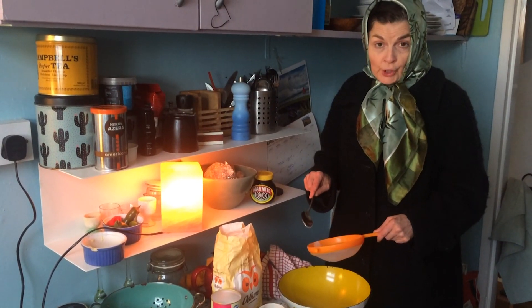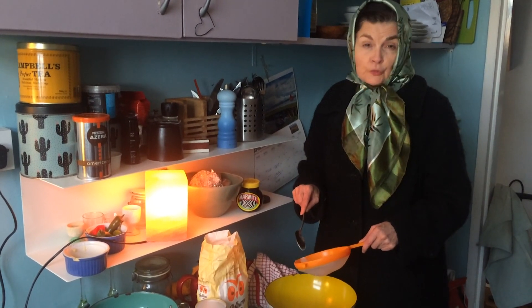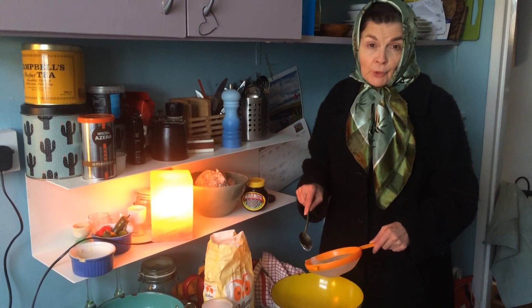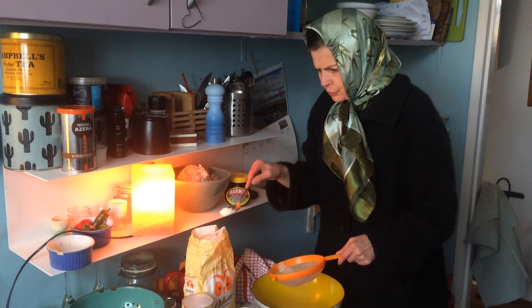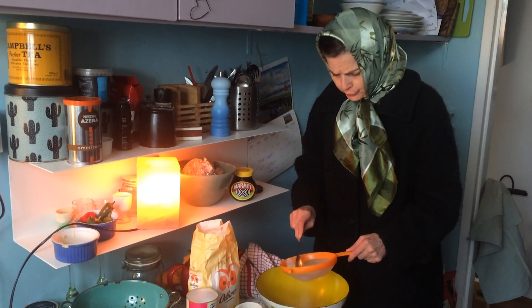I'm just going to show you how to make a loaf of bread. Just a small one. I'm here on my own, I don't need a big one. It would only go stale on me.